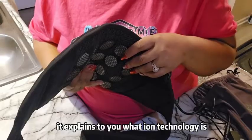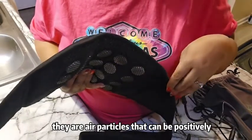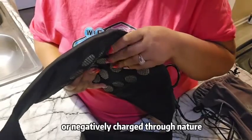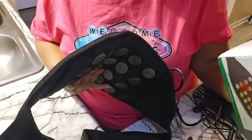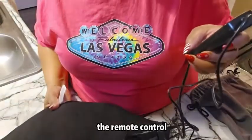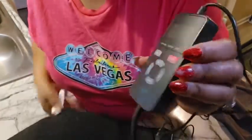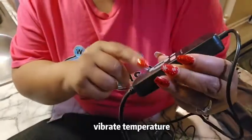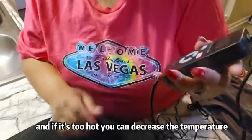It explains to you what ion technology is - they are air particles that can be positively or negatively charged through nature, and all that information is on their website. The remote control has an on and off, vibrate, temperature, and time controls, and if it's too hot you can decrease the temperature.